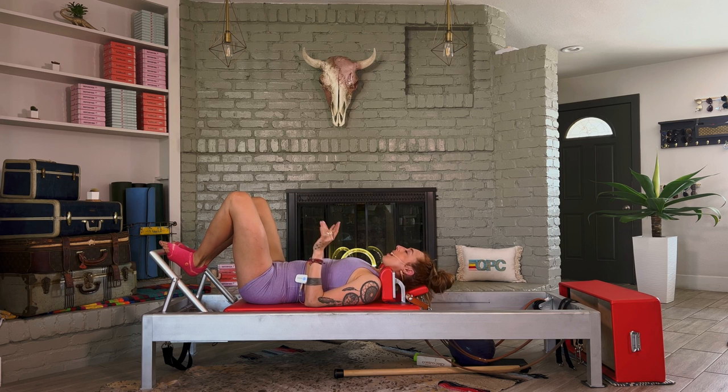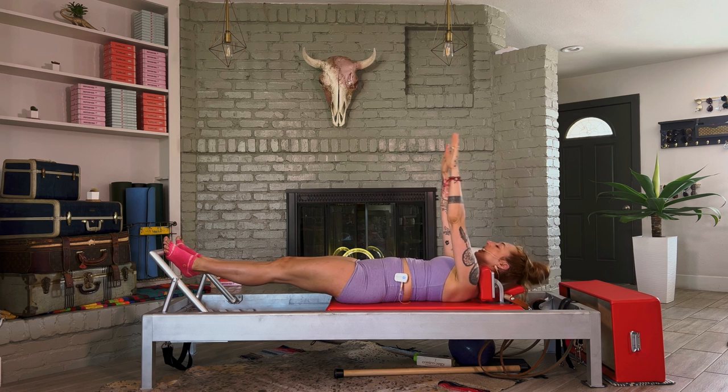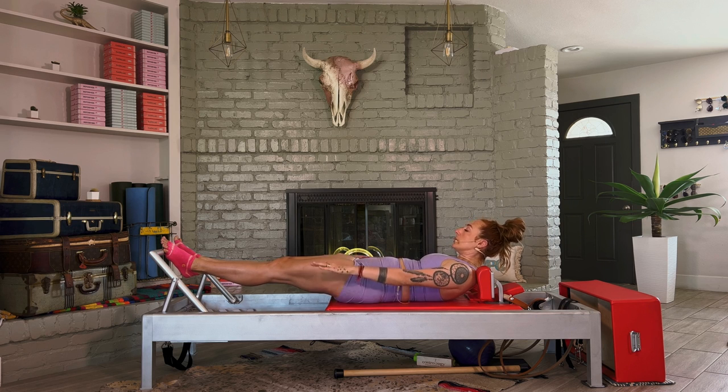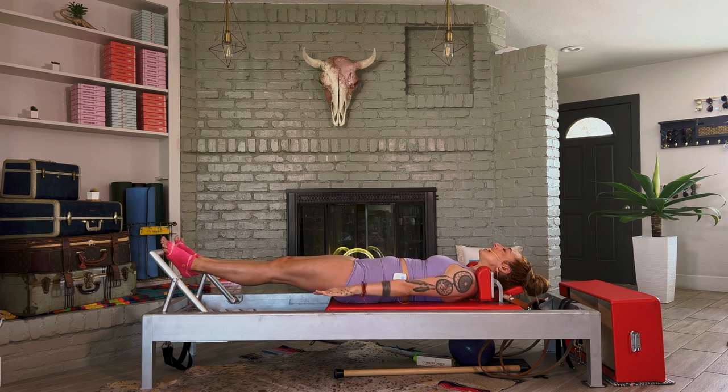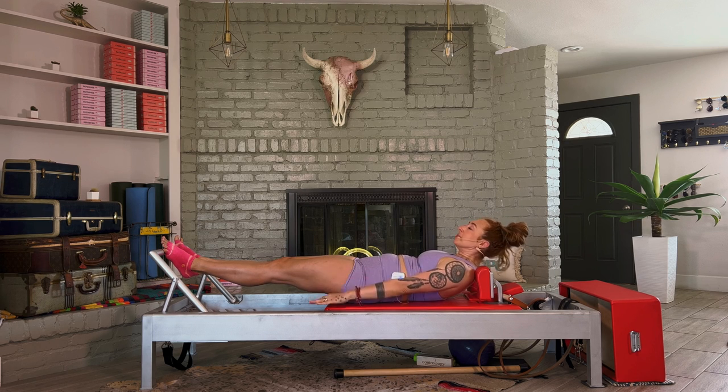We're going to do the Hundred twice today. Reset your feet — balls of feet on the foot bar. Arms go up to the sky, then press your legs out to straight with your heels up and together. Lift your head and chest up and pump your arms. Inhale for five and exhale for five. The foot bar is helping support our legs so we can feel our back take up space on this carriage. If you have to set your head down, keep the pumping going. Continue to squeeze your heels together, outer hips together, inner thighs in.